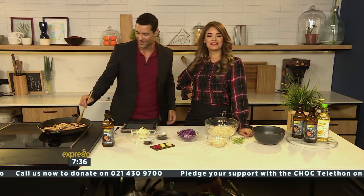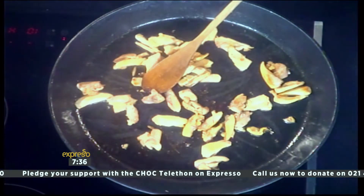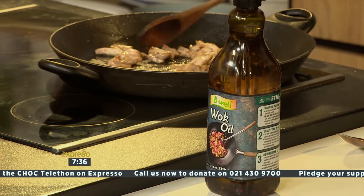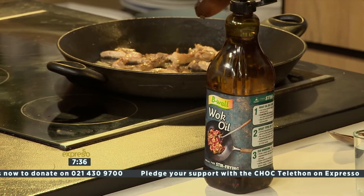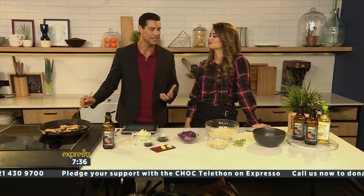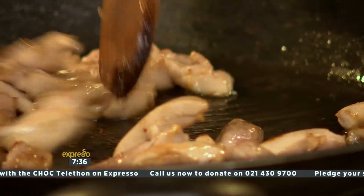We are using the B-Wall Wok Oil, which is amazing. It's also known as the chef's secret and it's the ideal oil blend for cooking everyday veggies, your meats, cuts, and everyday meals as well. Because it's got such a clean flavor, it really brings out those natural flavors in your food, so it's definitely going to take your cooking to another level.